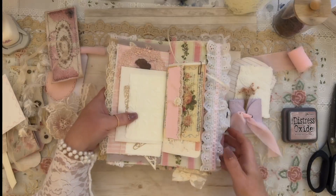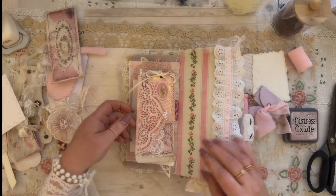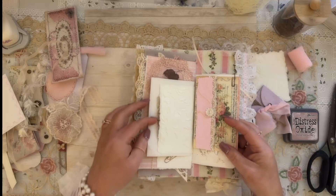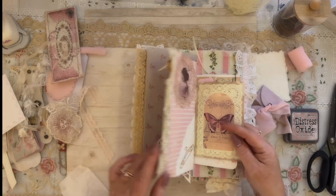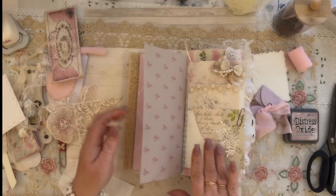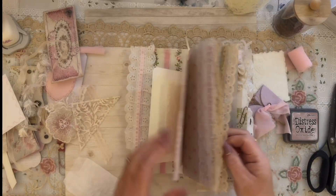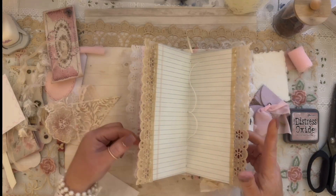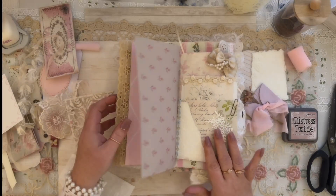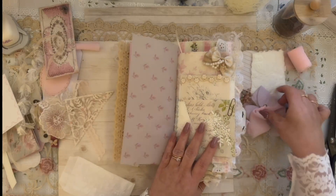We are working on the flip-flop journal — we are on the back part of the journal. Last week we did this page here, we made the pocket, added these two little pages, made this little side tuck, and added the vintage bow. Now we're on to the next couple of pages and I really think we're going to get through a lot tonight. I'm so excited — I love how this book is coming out.